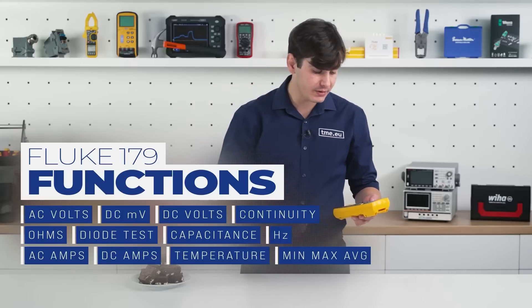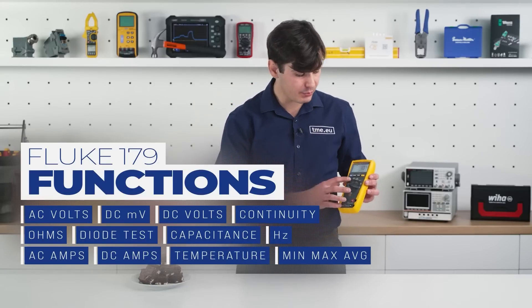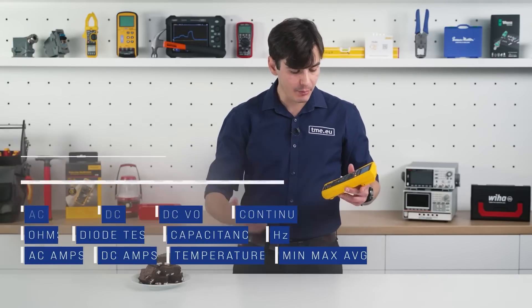It can measure frequency. The model 179 can also measure temperature. It has a millivolts range for electronics, as well as resistance and capacitance.